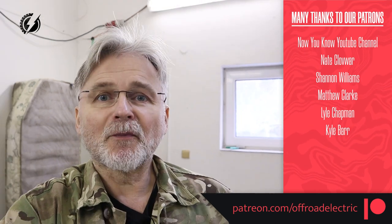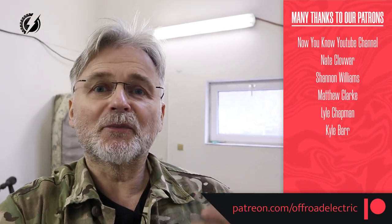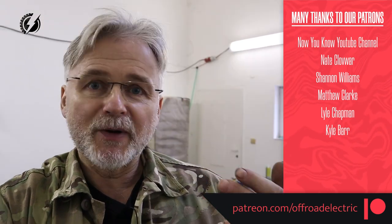Sponsored by our wonderful Patreon patrons team, thank you very much guys for your generous help. If you would like to help me to produce the video every week, there are the links down below to support my channel.